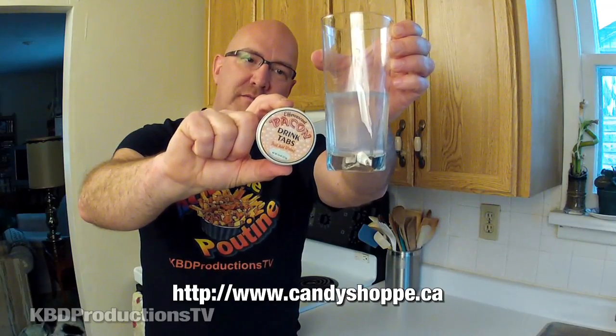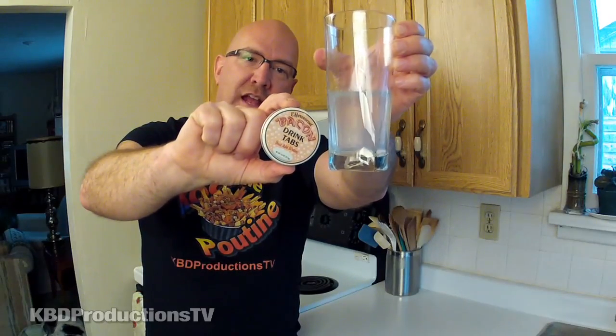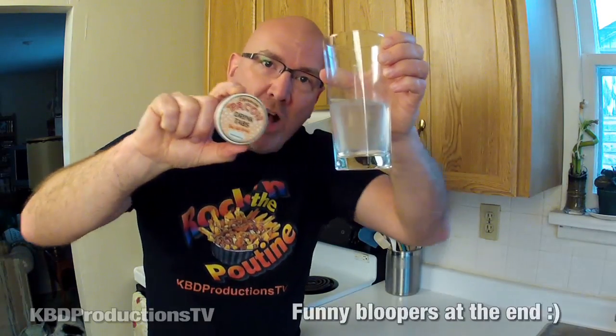Well there you go guys — there's the bacon tab effervescence taste test and review. So if you're interested in trying it out for yourself, just check out the candy shop. The link is in the description below. Just go to their website and order your own little can of them and give it a shot yourself. Thanks for watching. Don't forget to subscribe, comment, rate, and we'll talk to you next time on KBD Productions TV. Bye.